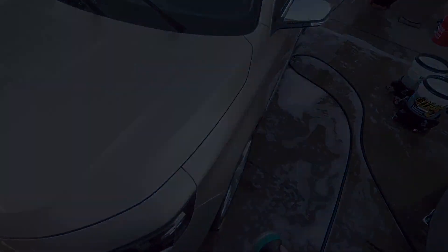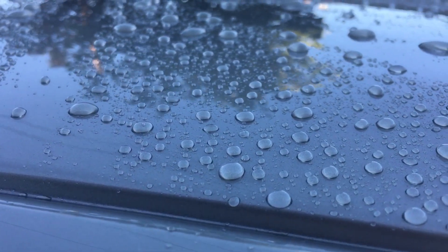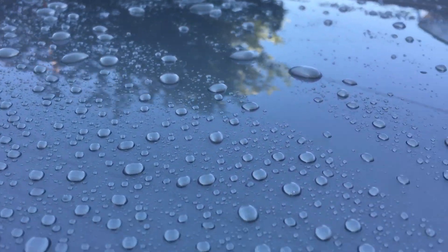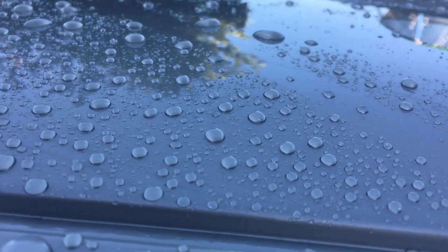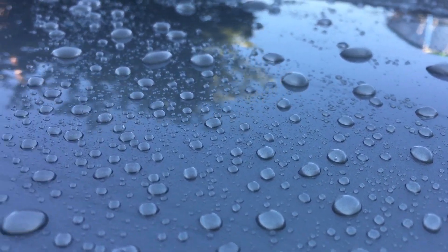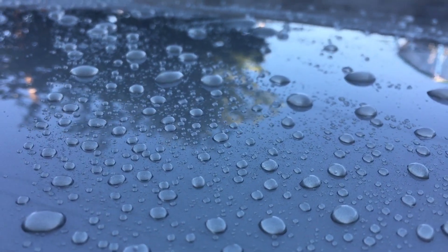Before I sheet rinse completely, look at the tight water beading on here — really nice. I've already sheeted the other side. My calibrated eye says it's about 110 to 115 degrees contact angle, maybe even 120. Really nice tight water beading. Thanks for watching.